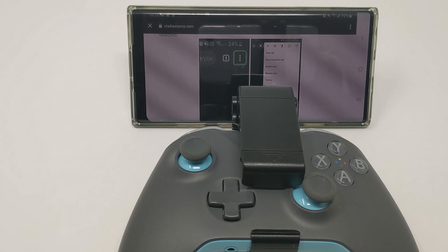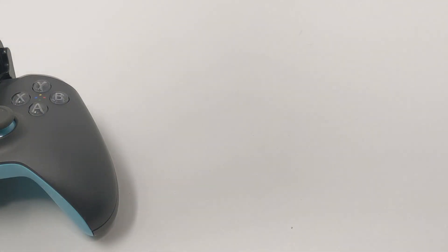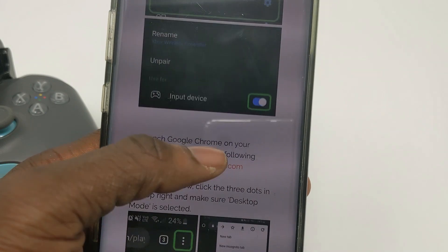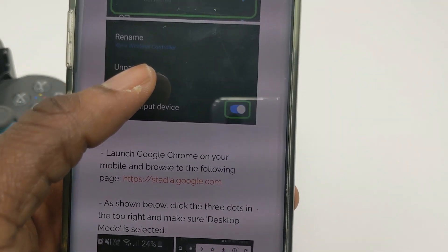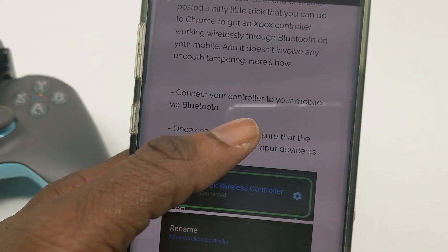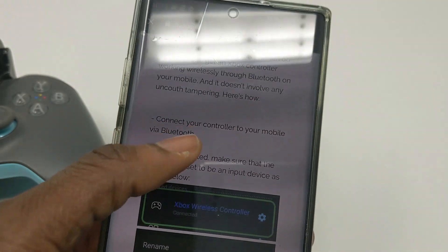Welcome to the Cloud Game Next channel. Today I'm going to show you how you can pretty much run Google Stadia on any device. This is an update — I made a similar video before, but there's been an update. You can now use most Bluetooth controllers on this device. Before, the issue was that you had to hardwire the controller in, and even with that it didn't run as smoothly.